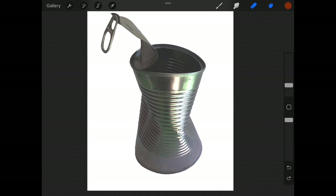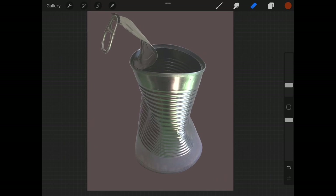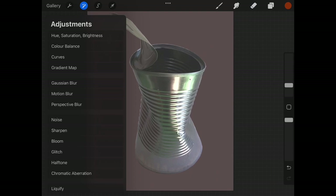Our next move after removing the background is to open up the layers palette and change the background color. You can do that by clicking on the background layer. This gives us a nice mid-tone backdrop for the adjustments we're now going to make to the tones of the object.